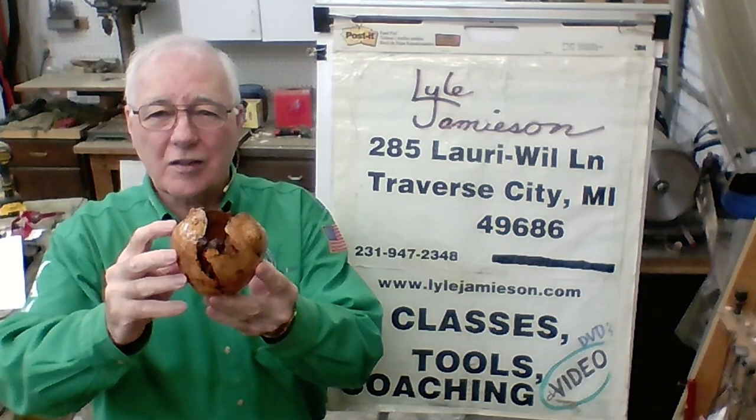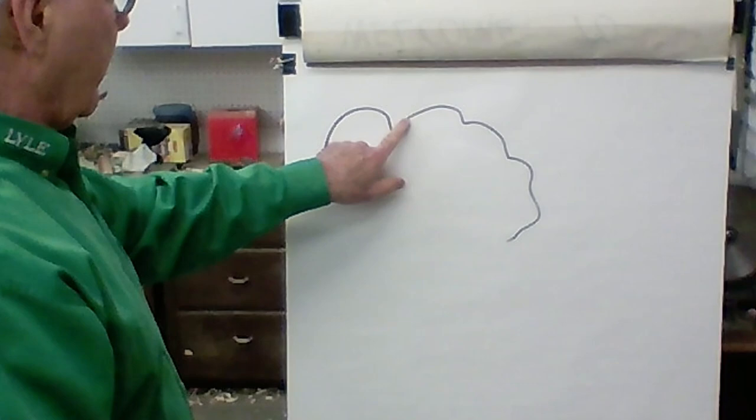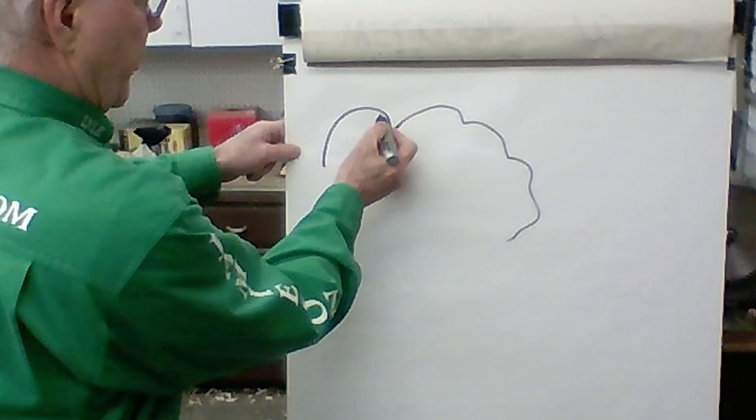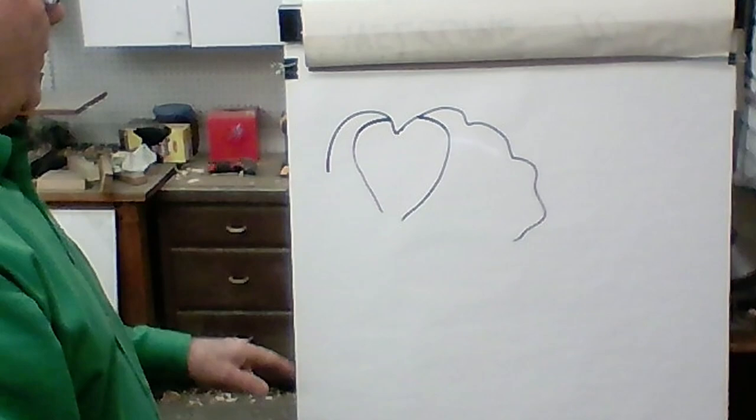We'll do this piece with a natural edge. It happens to have a void in it also. We'll show you how I plan the burl in order to capture a nice balanced natural edge. Usually burls will have a rough area, and if I've got a void that's big enough, I can start a vessel by using that area for my mouth opening.